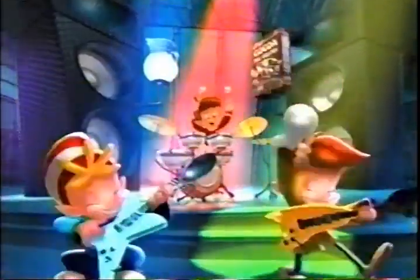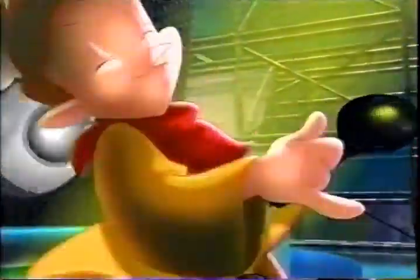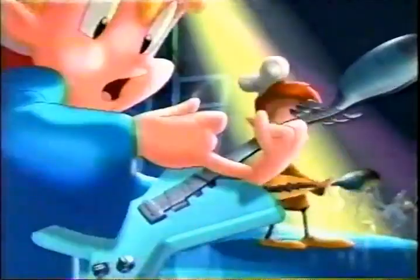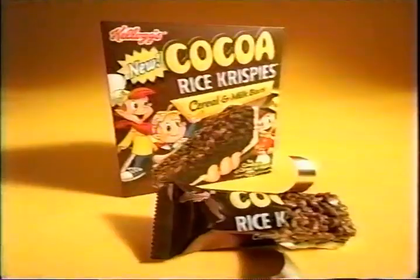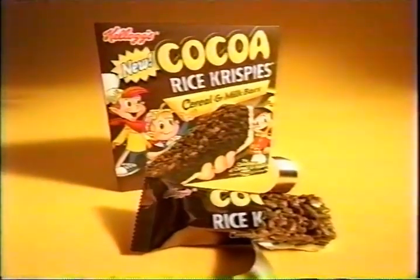Let's jam! If you love Coco Rice Krispies in ice cold milk, you'll love new Kellogg's Coco Rice Krispies cereal milk bars — they rock!